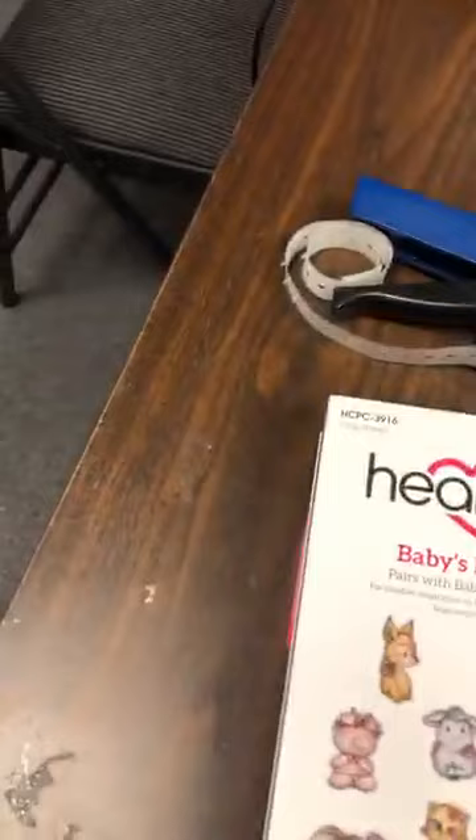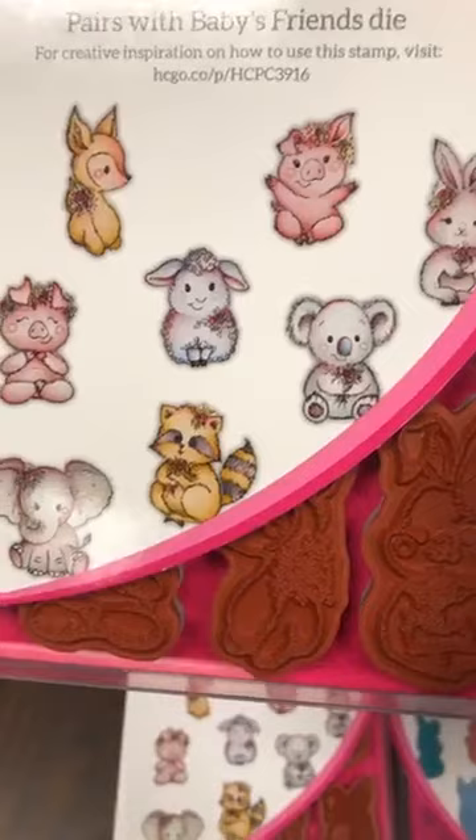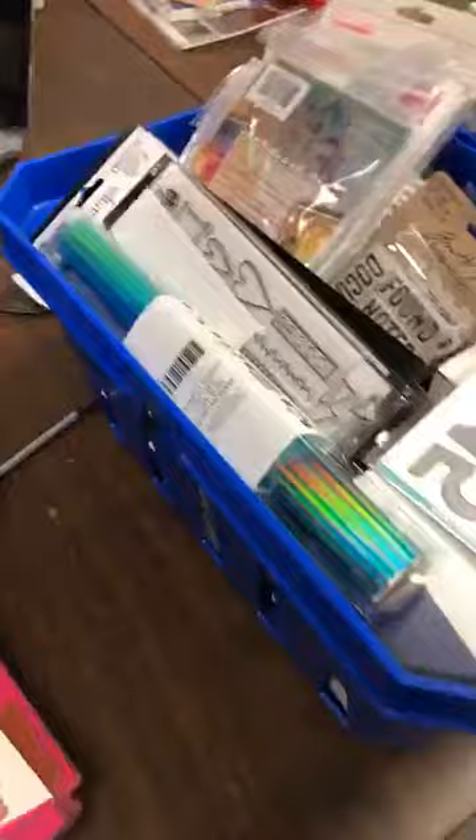I showed you these last week — I'm very surprised they didn't fly out of here. Normalement les Heartfelt Creations sautent d'ici. I thought these were the cutest but I guess you didn't agree with me — that's okay. Baby's Friends. Now should we look through this Bundle of Fun? Oh yes — Waffle Flower!